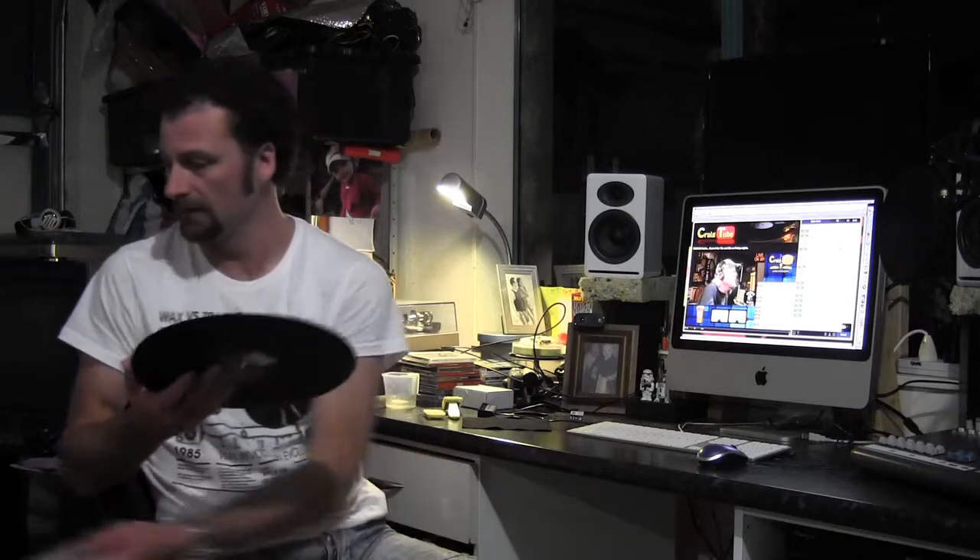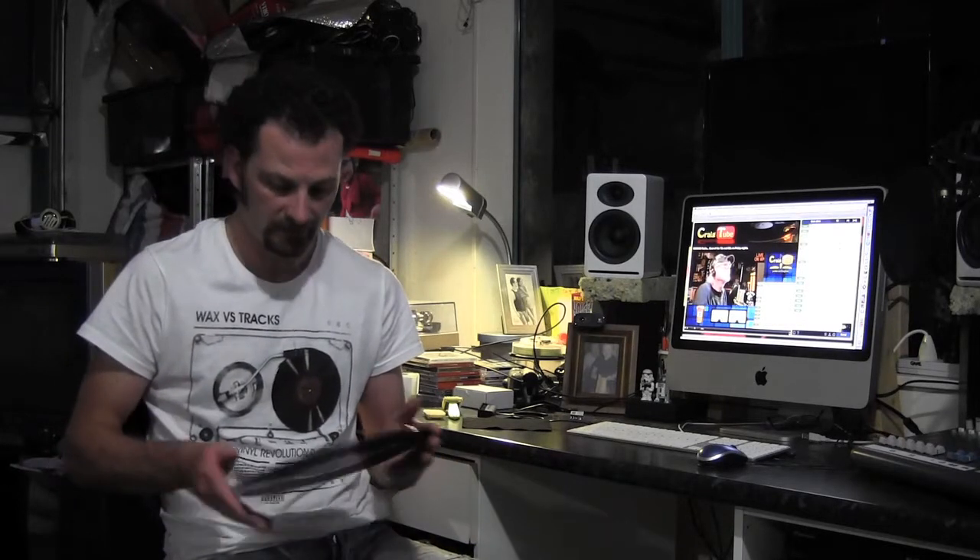Hey all, so you've been to the thrift shop, you've picked up some vinyl, and you want to give it a bit of a clean — you want to see what kind of a state it's in. So what else do you do on a cold, wet Saturday when you listen to some good tunes with Craig Tube?